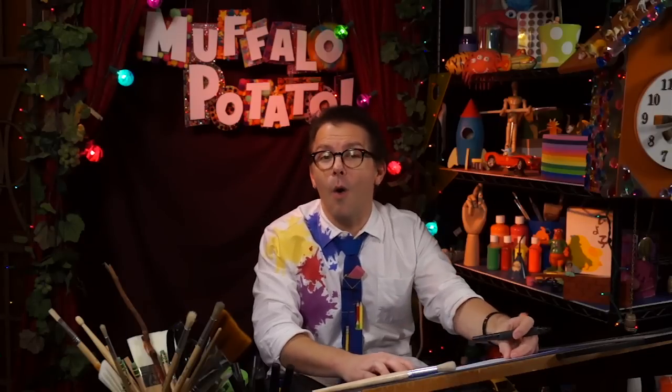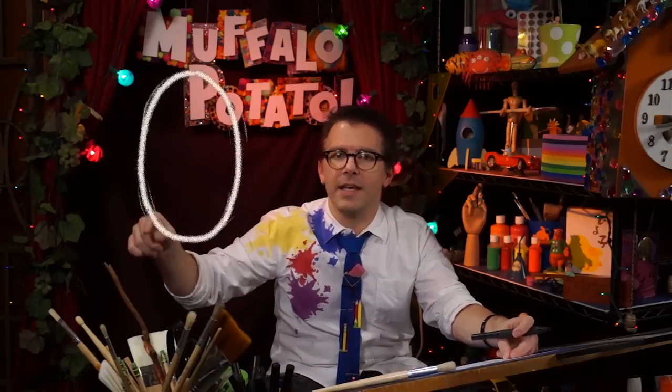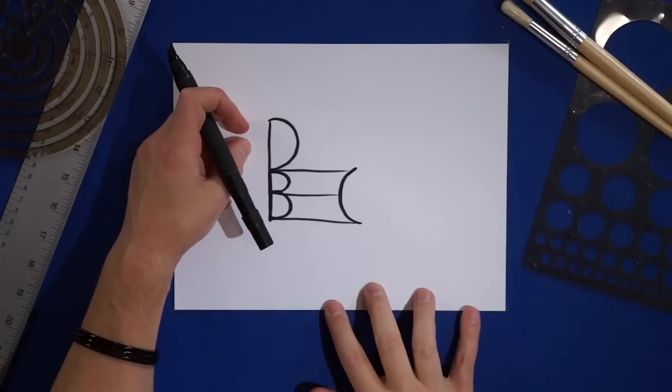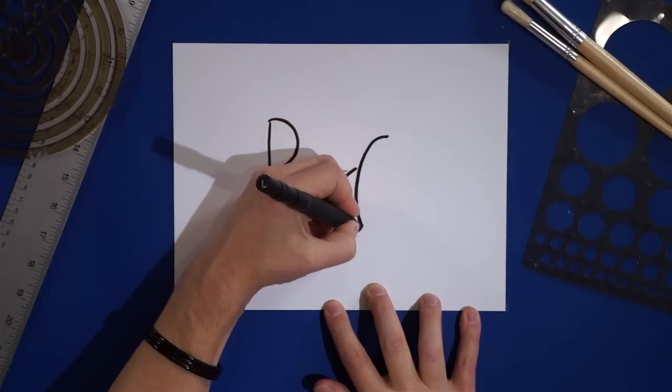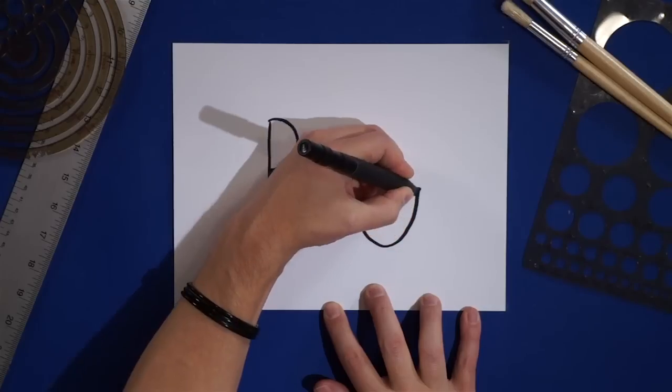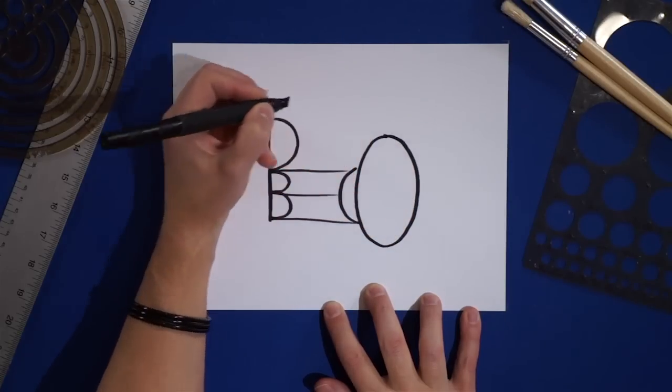But now we're going to draw an O — a nice tall O like this — and make it a lot bigger than that C. So we're going to put our pen here and come down, down, down. It's a long skinny O, and it goes around and closes off.